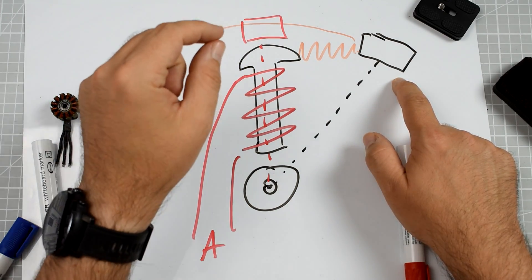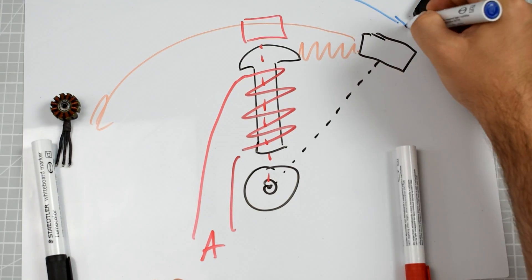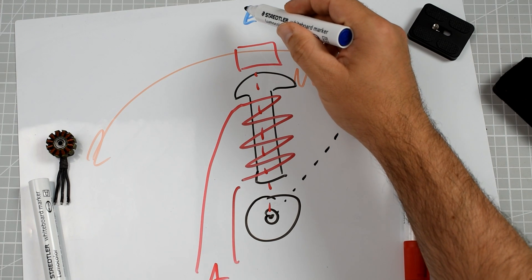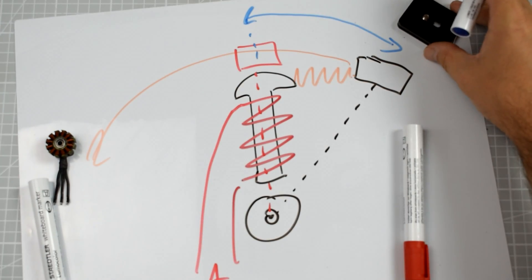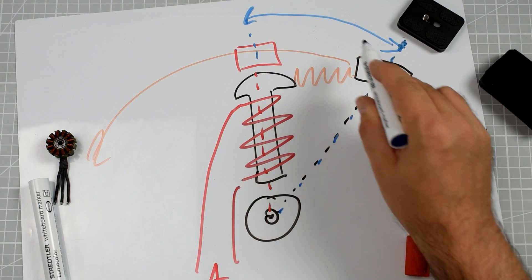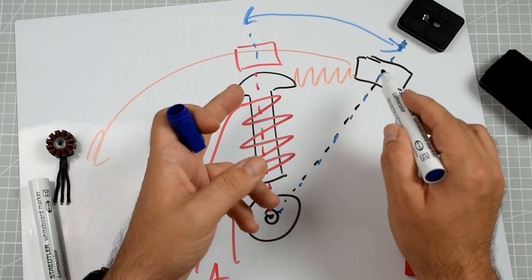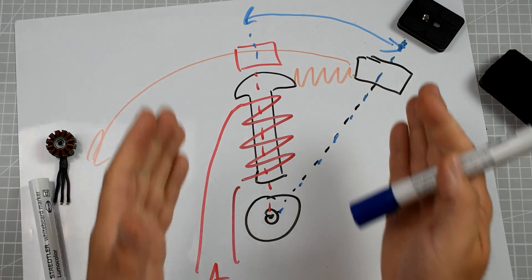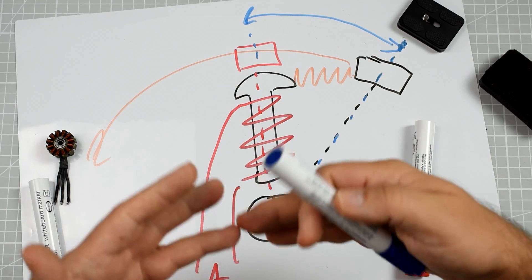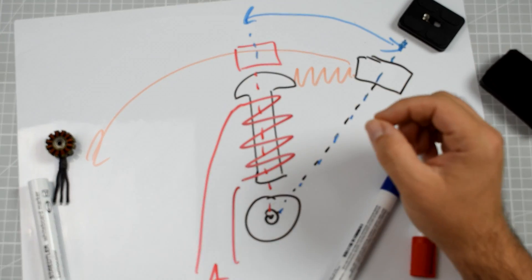Motor timing is measured in degrees. Why? Because the motor timing is the angle between the axis of the coil and the axis of the magnet. The higher the angle, the bigger the advance at which the coil will energize and start pulling the magnet closer to itself. The lower the angle, the less distance there is between the coil and the magnet when they start interacting with their magnetic fields.